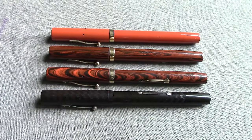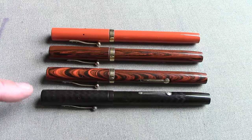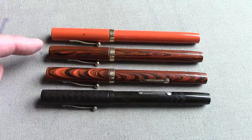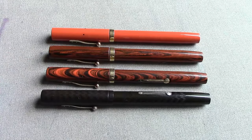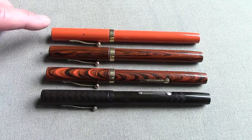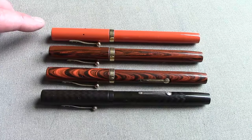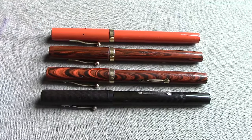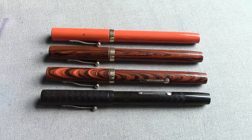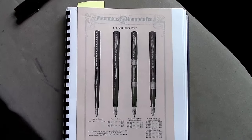I wanted to show a variety of 52s that Waterman made in the 20s and possibly early 30s: the black, the traditional ripple, another one with a similar wood-grain design in the hard rubber, and a beautiful example of a solid orange pen. All of these are fully restored and in working order, and all of them have excellent nibs.